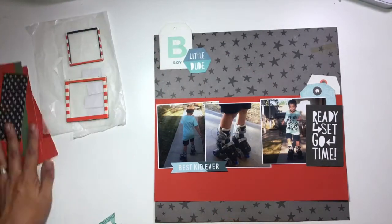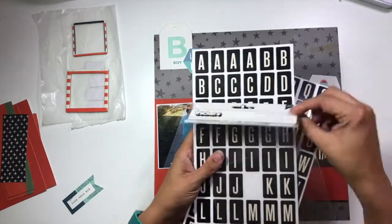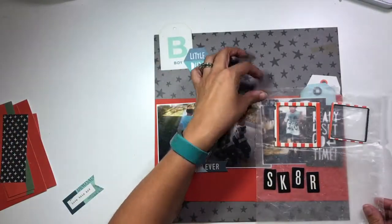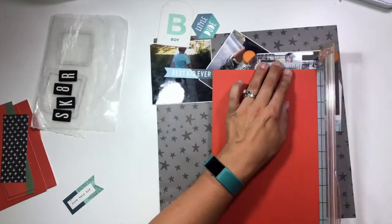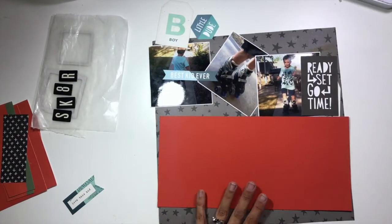I'm pulling out some pieces from the ephemera pack I have left, as well as these letters. These stickers are called Imprint — I picked them up super cheap at Tuesday Morning — and they're going to work as my title. I am going to keep my title down in the bottom right underneath my photos, just like in the sketch.